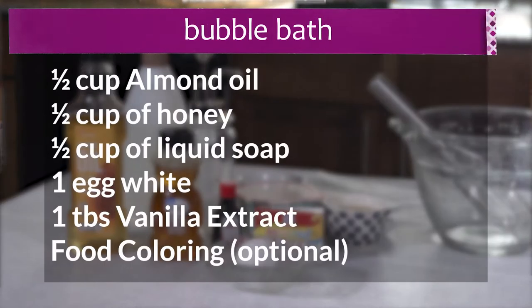Here's what you're going to need: half a cup of almond oil, half a cup of honey, half a cup of liquid soap, one egg white, one teaspoon vanilla extract, and food coloring, which is optional.